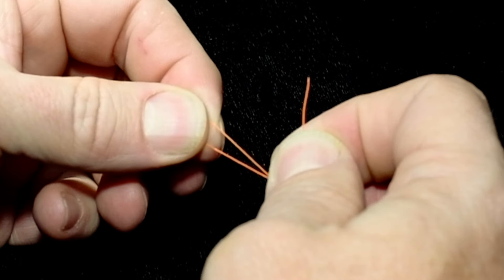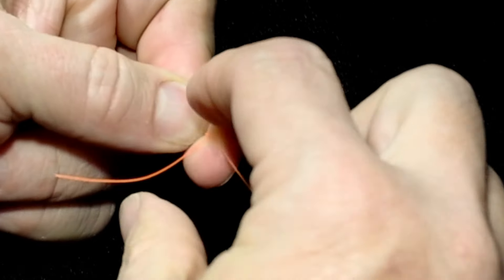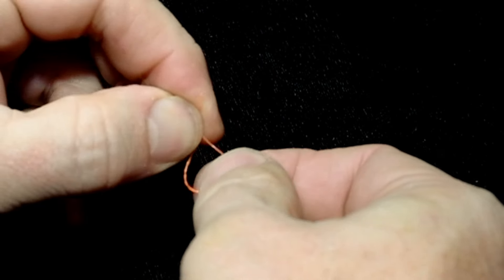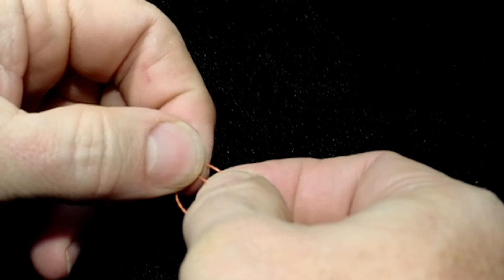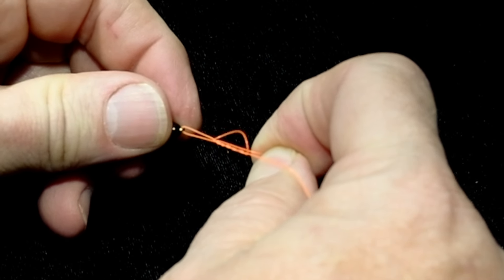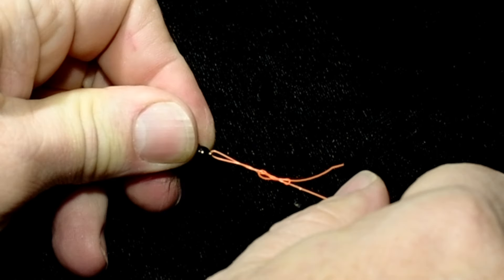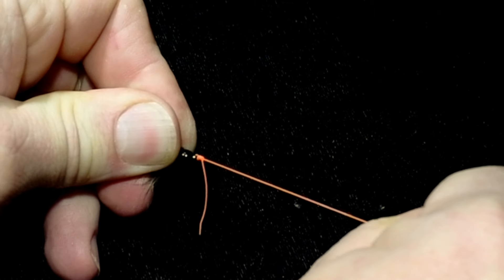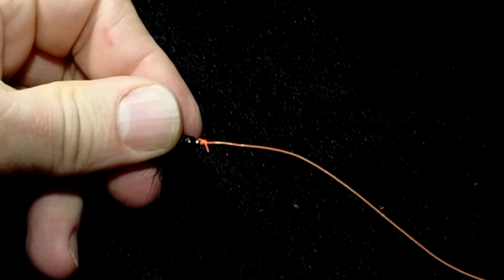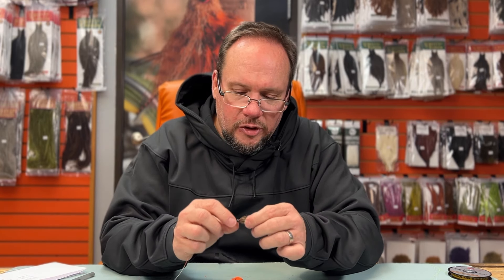Pinch just in front of the hook eye — keeping your fingertip there keeps that loop a little bigger. Go around three or four times, take the tag back through that loop, then fold it back up on itself and come through the loop you just made. Cinch that down, wet it, and pull that knot down tight, then trim the tag off.